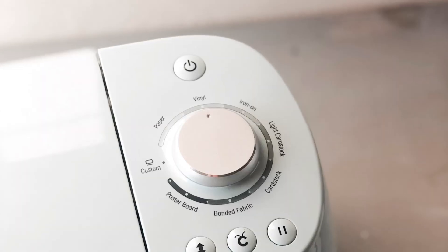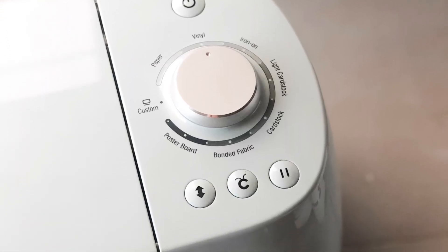The machine is compatible with three different blades: the fine point blade, which is the standard blade that comes with every machine, the deep point blade, and a fabric bonded blade. The Air 2 also has the ability to score using a scoring stylus and it can also write and draw using pens or markers. To control your cutting settings, all you have to do is twist the smart dial on the side of the machine and easily choose which material you're cutting.